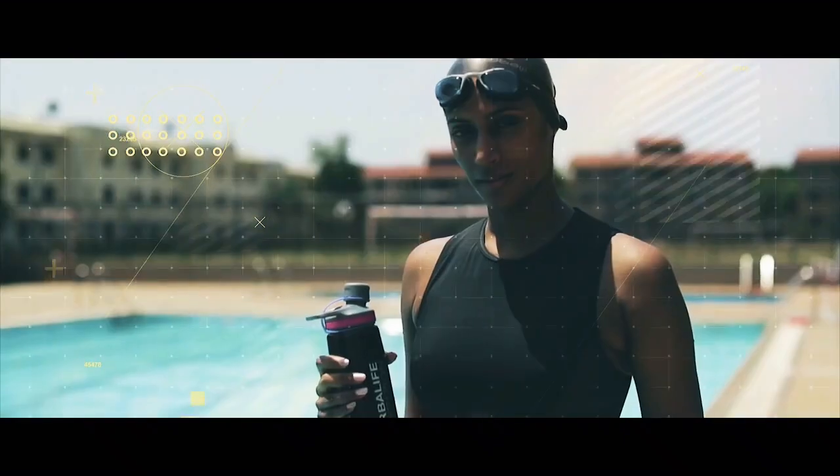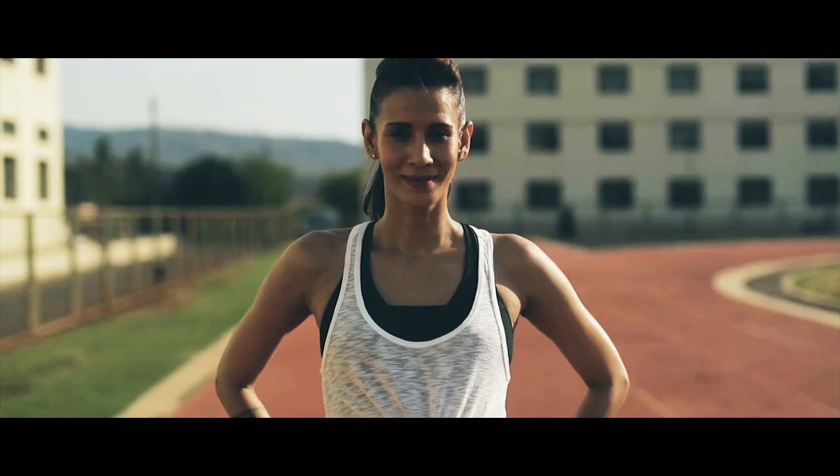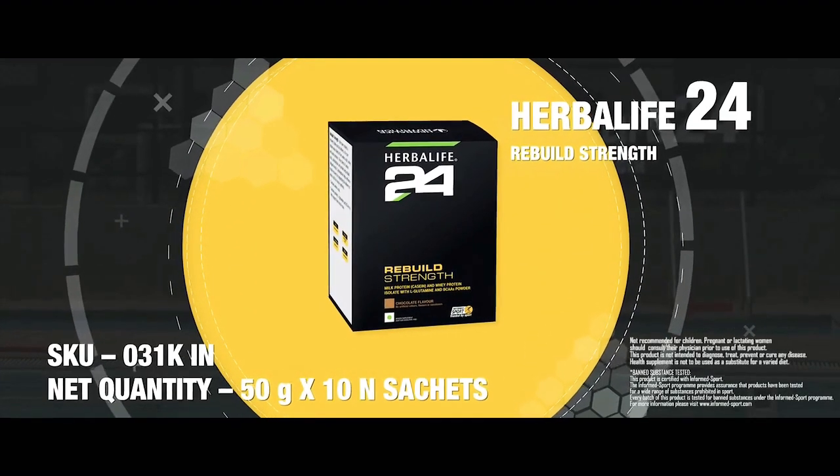You can go out there and train without any worry. Post-workout, stop breakdown and start rebuilding with Herbalife 24 Rebuild Strength.